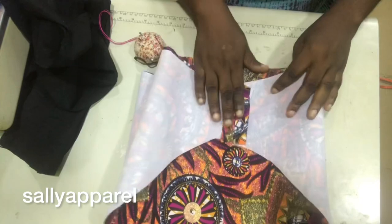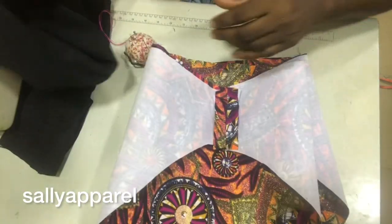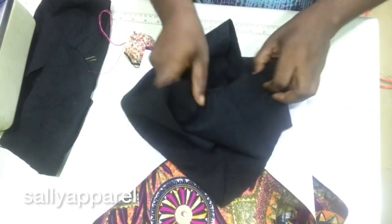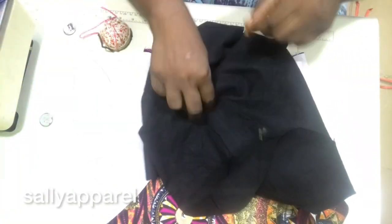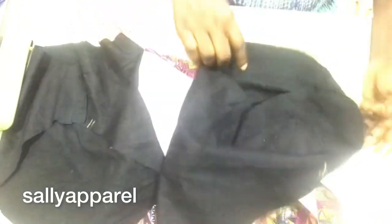I have done the stitching and given it a good press. I have also stitched the lining and pressed it. Now what I'm going to be doing is joining the lower parts of the lining to the lower parts of the fabric.